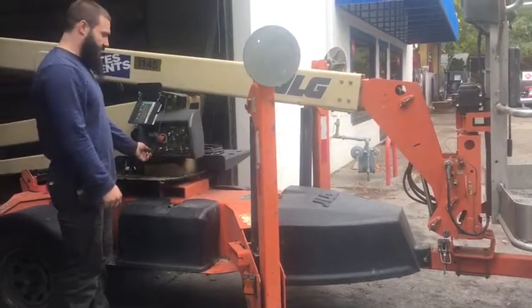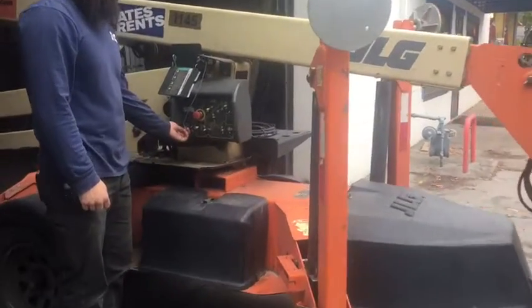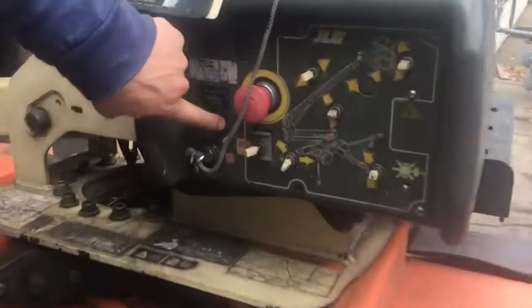Alright, once your outriggers are fully stowed, you can go ahead and just turn the key to the off position, which is right here in the middle.